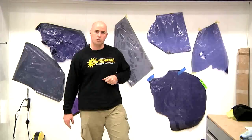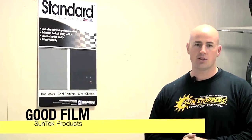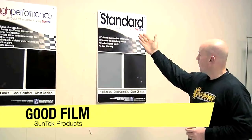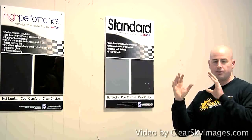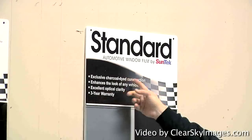Next phase: we're going to talk about good film versus bad film, and I'm going to show you some really good films. Window film is a product applied to cars, houses, boats — just about anything you want to protect against the sun. Standard film is our basic film for a car. It's been around for many years and is a dyed construction.